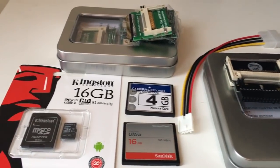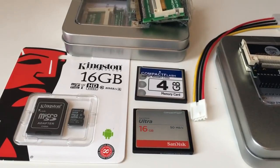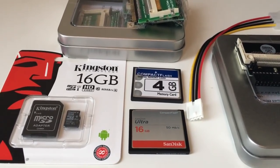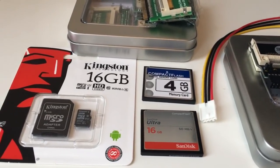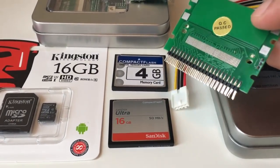Hi guys, Retro Django here. Today I got some compact flash solutions for my Amiga 4000s. I'm used to using these on my Amiga 1200 and Amiga 600.